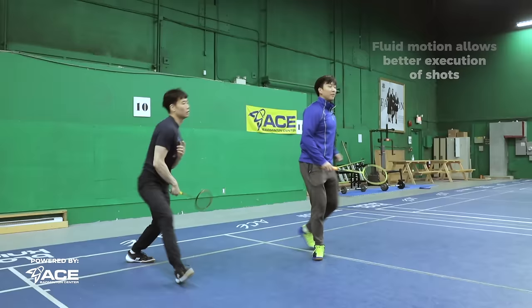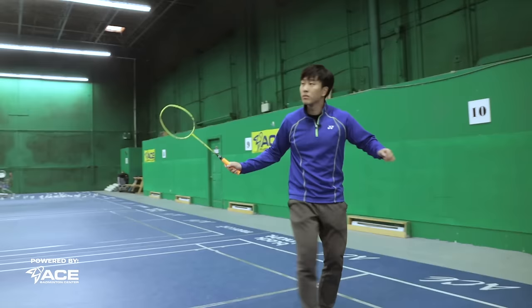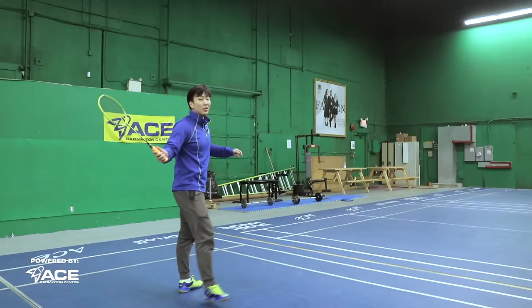The same applies for every other shot — same for lifts, when we come up we have to be fluid, and same for our backhand. Everything is fluid. Not just hit and turn — we want it to be nice and fluid. And that's going to make you look like Bruce Lee on the badminton court.